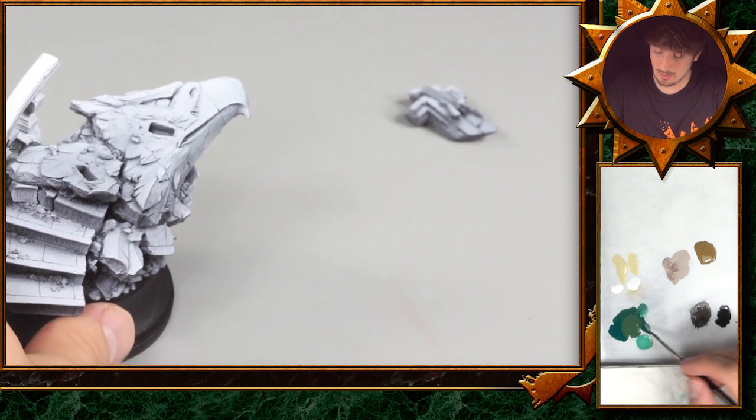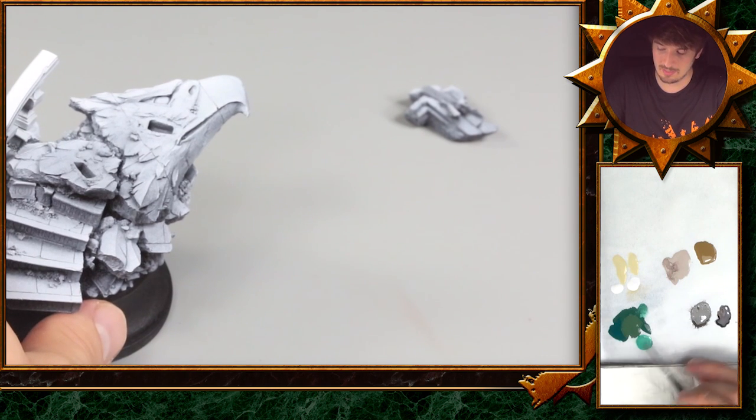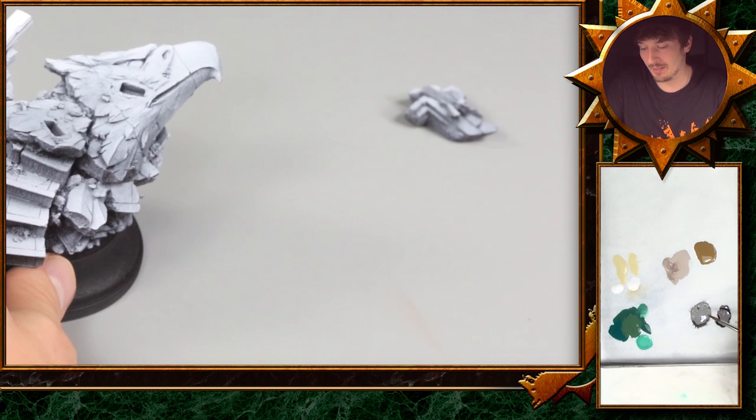The greenish tone will be somewhere in this turquoise and jade-colored area. For the shadows, we will go for a more granite-colored look to pull it all together, and maybe we will have a slight impact of the red, because the Horus itself sports a lot of lighting effects with the red.